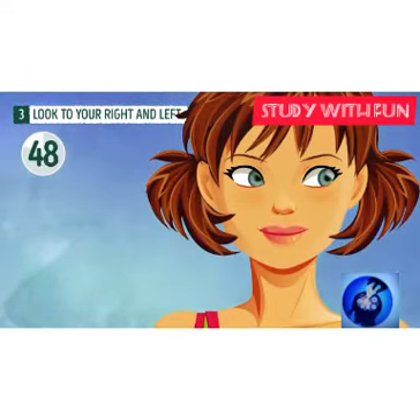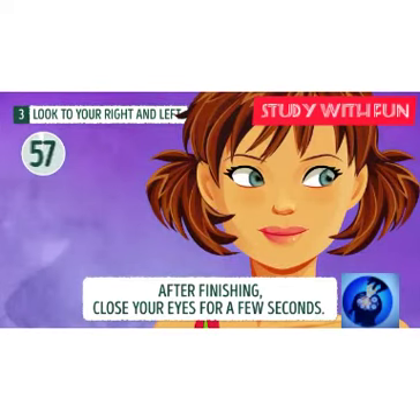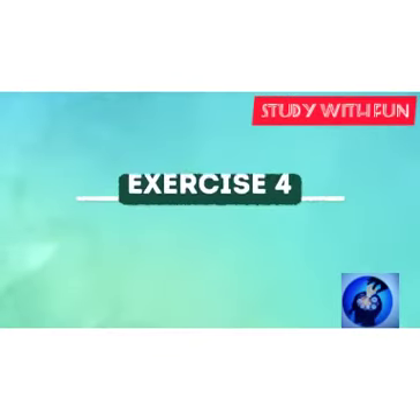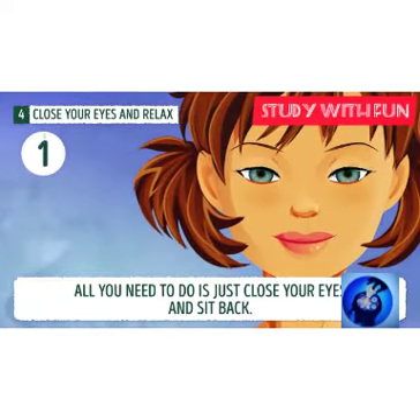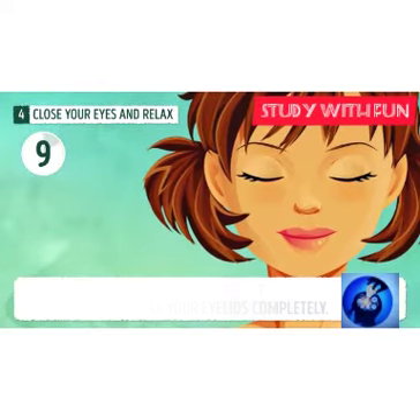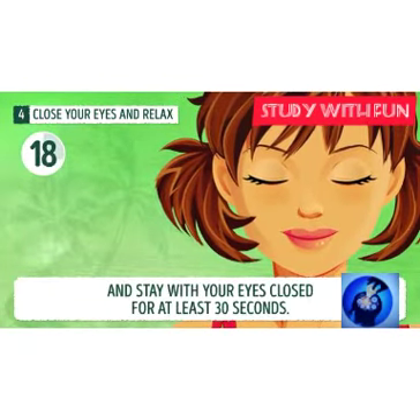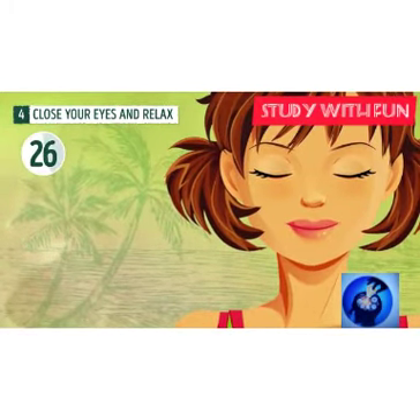Everyone knows that eyes are most important — without them we can't see anything. Exercise four: close your eyes and relax. This is one of the best exercises to do during online classes or work from home. You can do it at home, closing your eyes for 30 to 50 seconds.